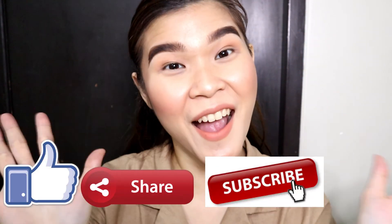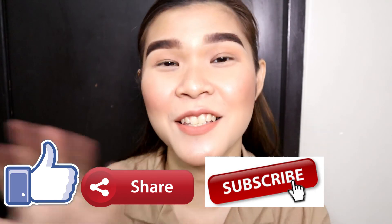I hope na gustuhan nyo itong video na to. And if mayroon pa kayong products na mga mura tapos gusto nyo itry ko din, please comment down below para mabili ko siya. And since mura naman, mabibili natin siya. Tapos bibigay ko sa inyo yung feedback ko dun sa products na gusto nyo i-review ko. Okay? So please don't forget to like, share, and subscribe! Thank you guys! Bye bye!